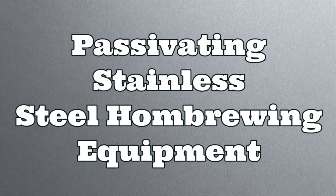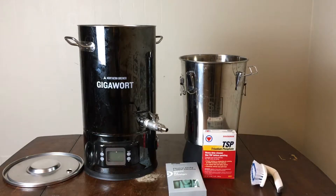So with all that said, let's get passivating. Let's start with what I have here on the table. I'm going to do both my brew kettle and my new stainless steel brew bucket that I bought. And for safety purposes, I'm going to wear some safety glasses and elbow-length gloves.